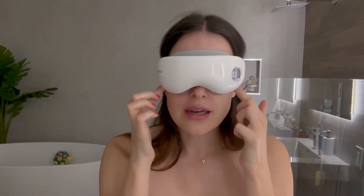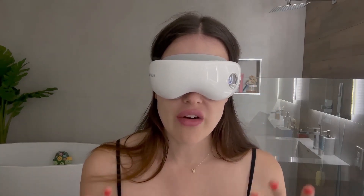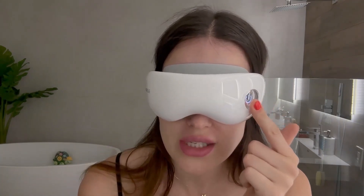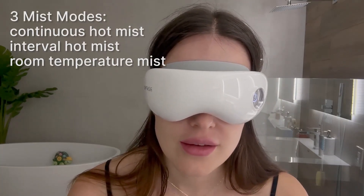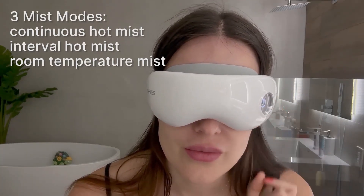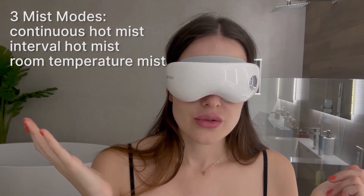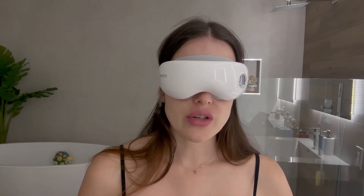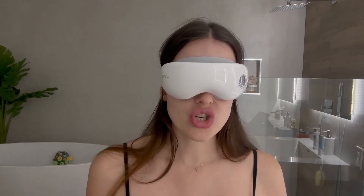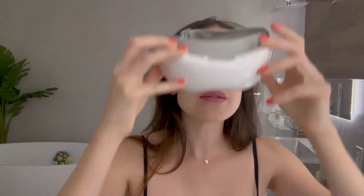It's very comfortable — this little silicone piece is very nice. I can feel it's very hot. If I want to change the mode I just press here: interval hot mist, full hot mist, continuous hot mist. I can choose whatever mode I want. I can feel that my eyes are getting moisturized, it's really nice.